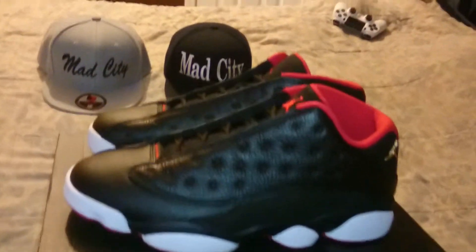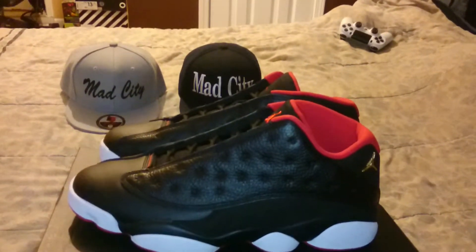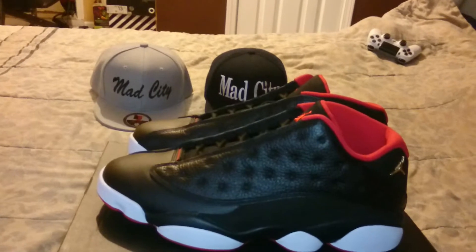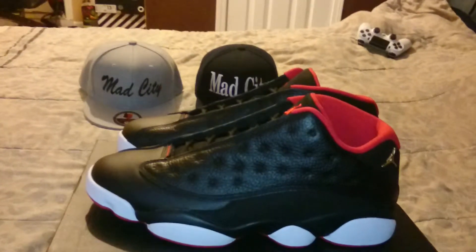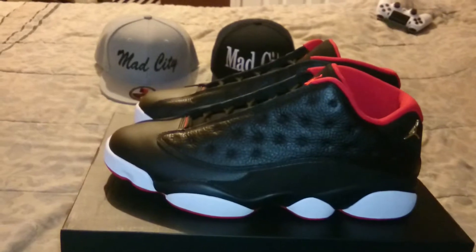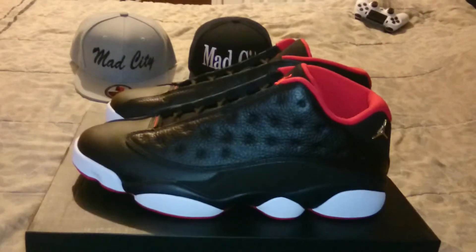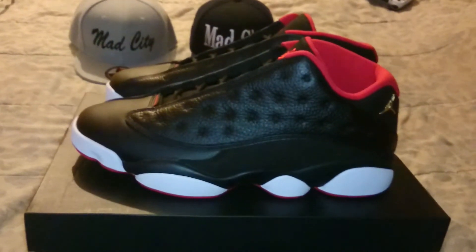This has been another sneaker unboxing. Hope you like, subscribe, and comment — I comment back all the time. I'm not going to be getting any new sneakers for a little while, but I'll probably be doing some reviews on old sneakers, sneakers people slept on, and I might do some vlogs too. Stay tuned to my channel, like and subscribe — thank you.